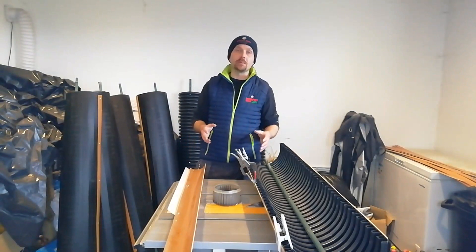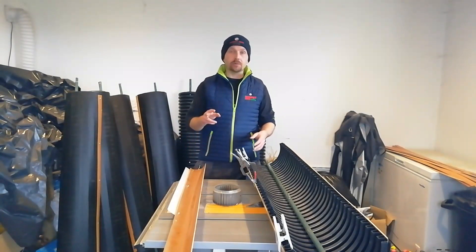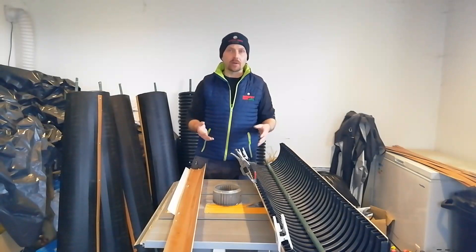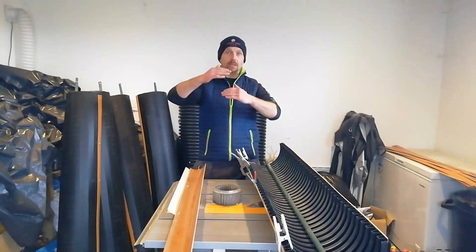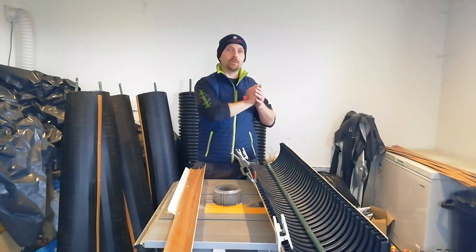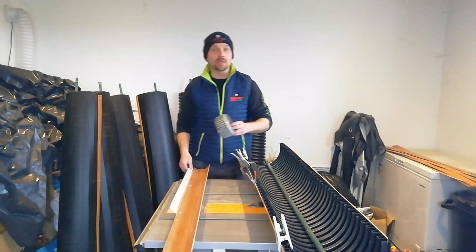Now that you've got your rotating frame set up, you're going to have to figure out your blade setup. There are two different types: a lift type or a drag type. Lift type is like an aircraft wing, where a difference of airspeed between the top and bottom creates lift. The drag type is simply where air hitting the back of the blade pushes it forward.